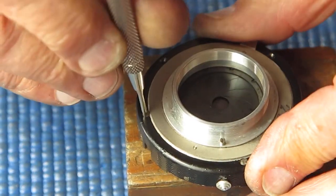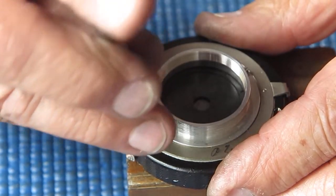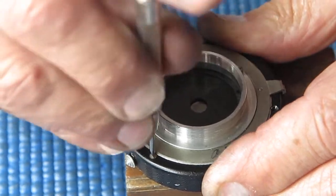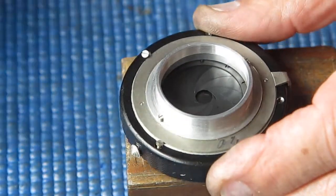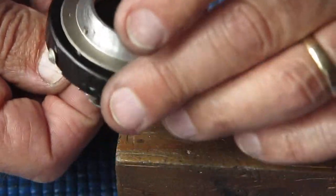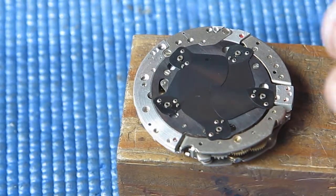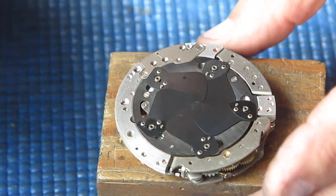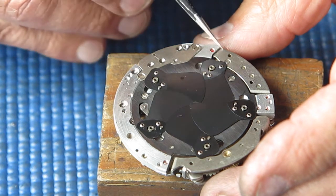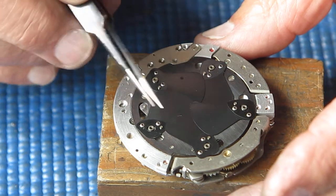That is pretty much it. I don't think I need to remove that pointer at the moment — that may cause me a problem when I go to reassemble things, so I'll take that off. That's the aperture pointer — I'm just going to take that off the lever. I'm going to split the shutter. The shutter case is held together with four screws from the back that pass through the case and into the mechanism plate. The screws are identical. I should be able to split this case apart now. I've lifted off the shutter case — here's our mechanism plate, and you can see the blades.